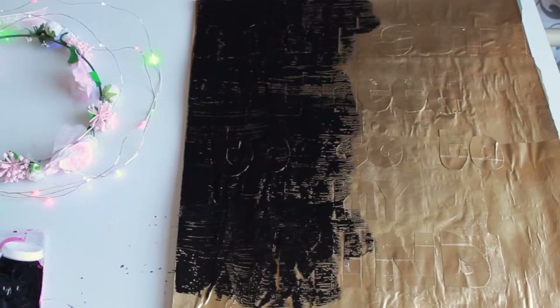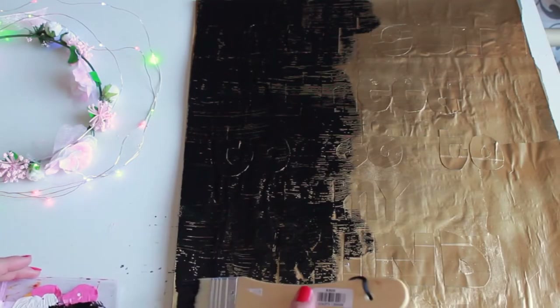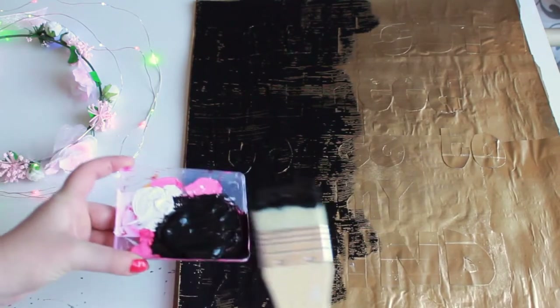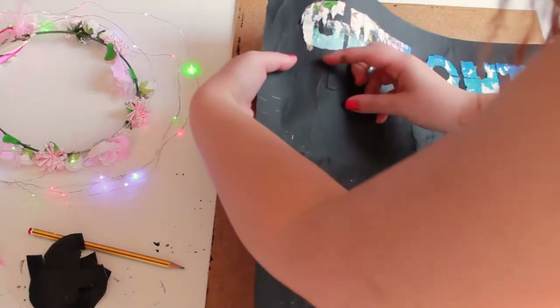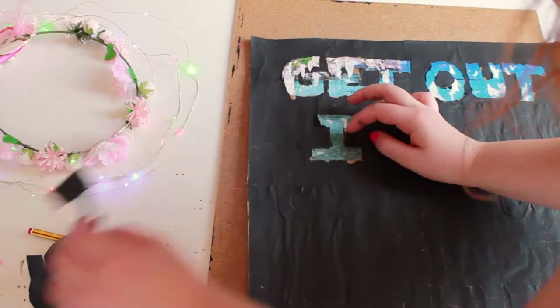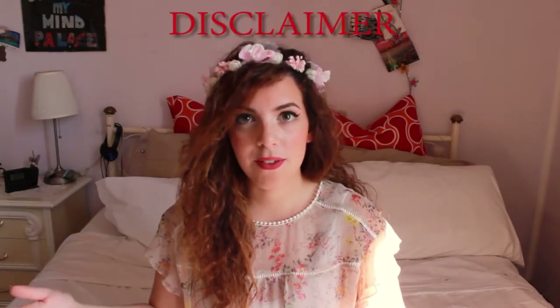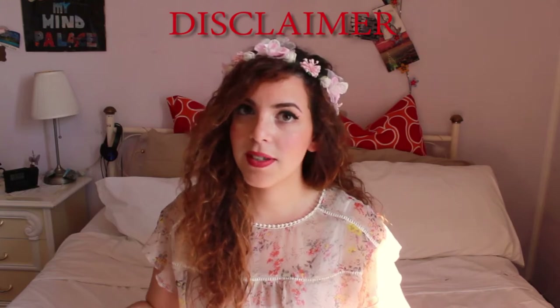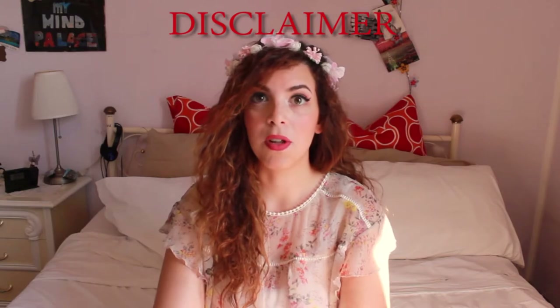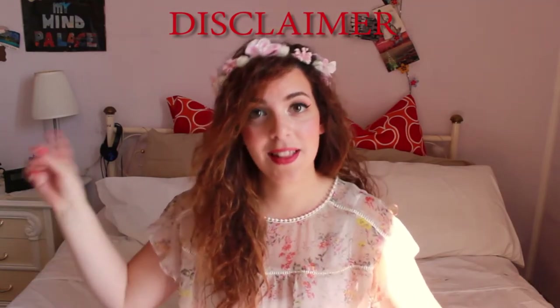I covered the entire frame with the gold spray paint and then I decided to cover it again with the black paint — huge mistake. You can see I made a mess. I have to admit that one was the hardest one, mainly because all the things I do in my DIY videos I make them for the first time. I never tried them before because I want to show you that it's simple, so sometimes I make mistakes like this one.